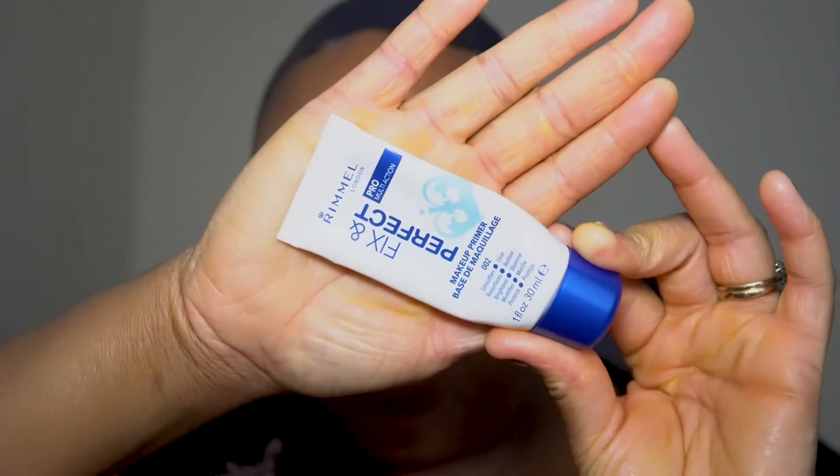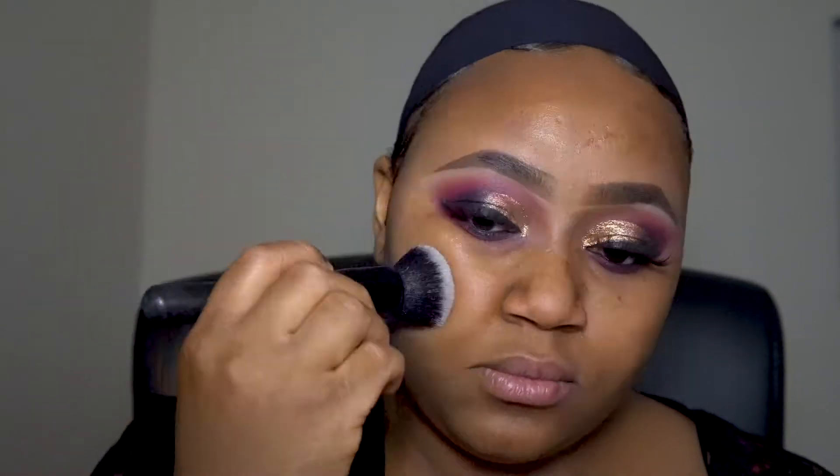First I'm going to apply some primer so the foundation has something to stick to. The primer I always use is the Rimmel London Fix and Perfect Mattifying Primer. So my primer is applied and I usually allow it to dry for a bit before going in with the foundation.